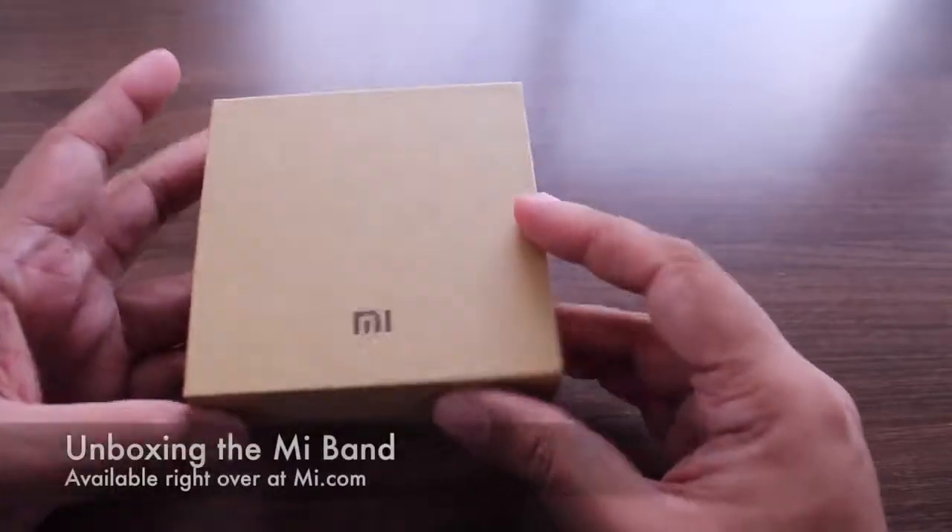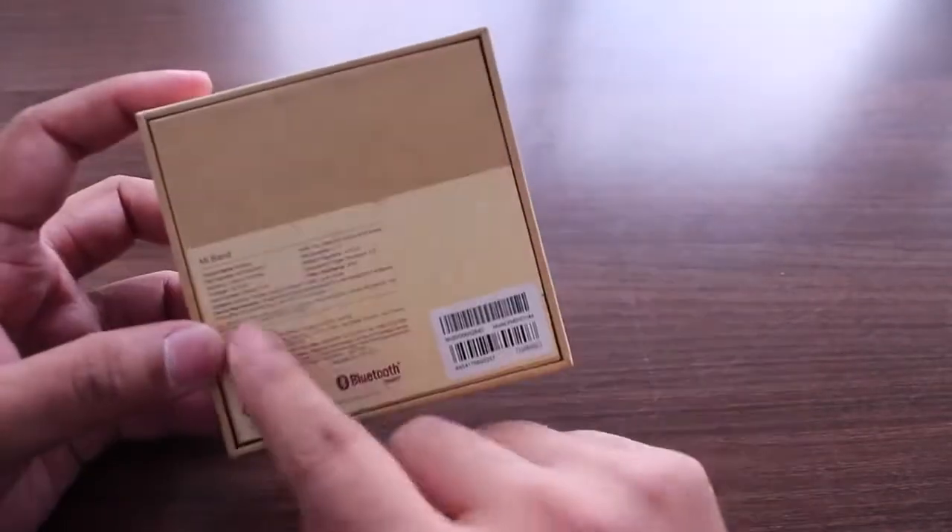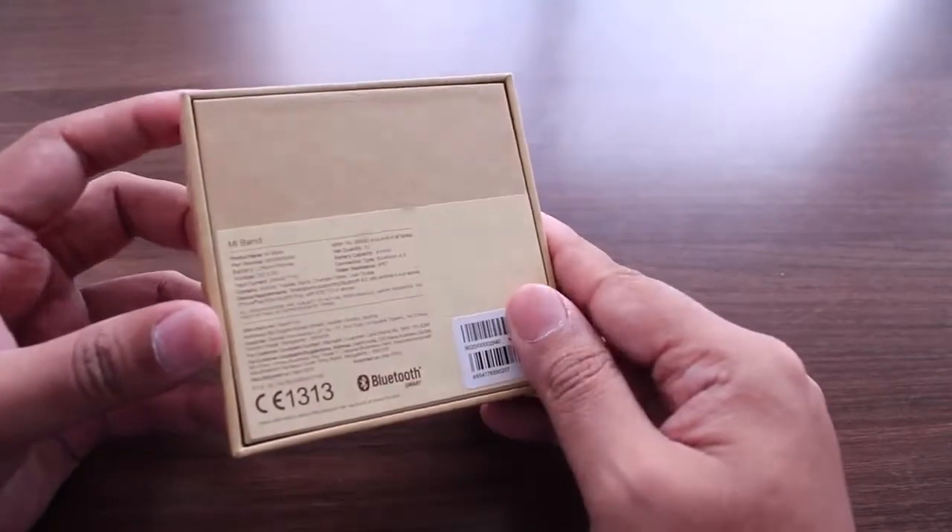Hey guys, this is Clinton Jeff from Xiaomi and here's a quick unboxing of the Mi Band. This is the Mi Band box — it's quite tiny with a little bit of information about the Mi Band at the back.